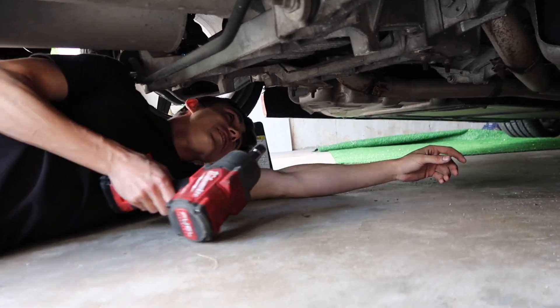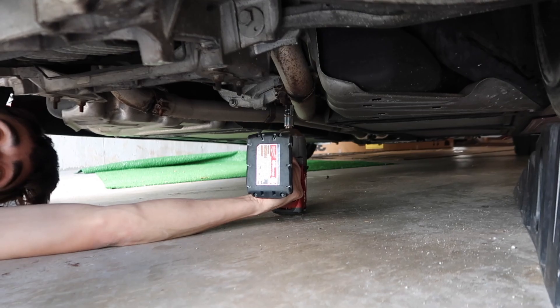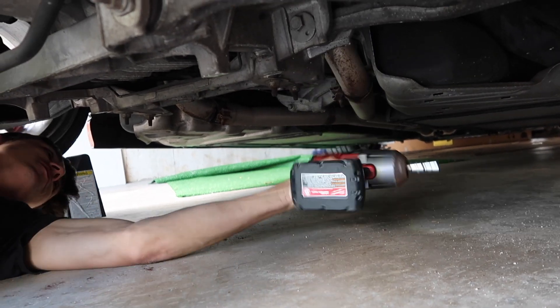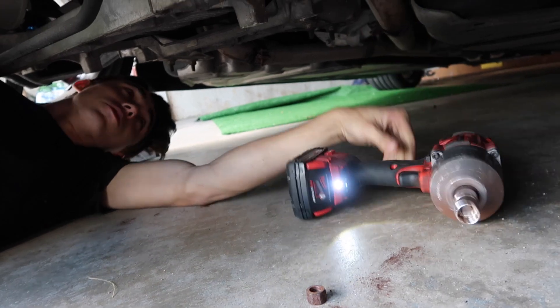Got my little impact, we're under the car right now. Already took one bolt off. Let me tell you — the Milwaukee impact, absolute unit. Watch this. Rusty bolt, right on off.